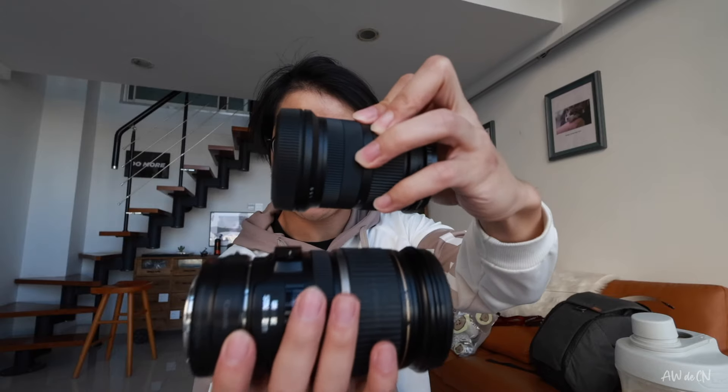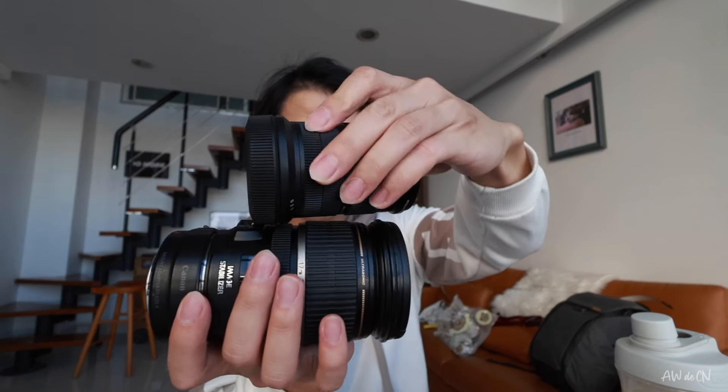A few months ago, Sigma launched a 18-50mm, which is this lens. So you can see the difference in size. I am also using a filter — we will discuss the filter later. If I remove the filter cover and the cover for the EF-S, you can really see the size difference.